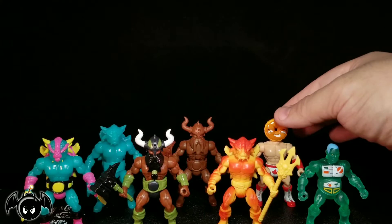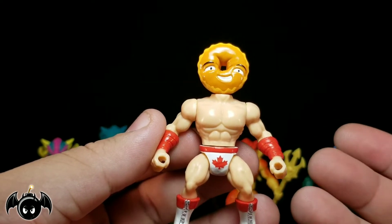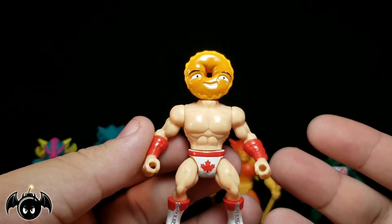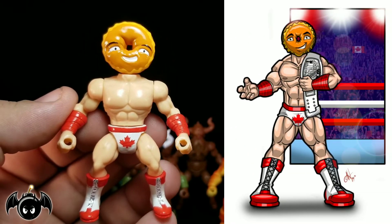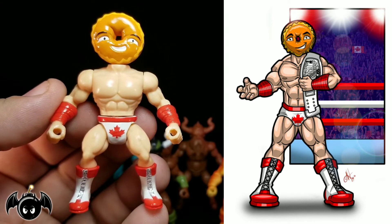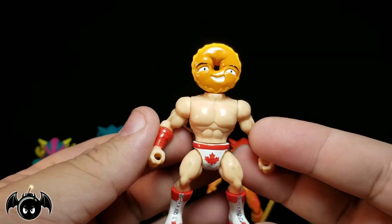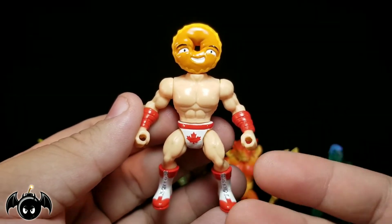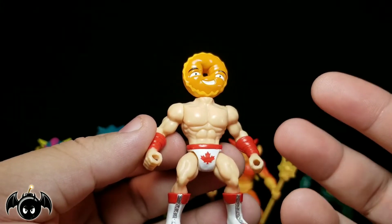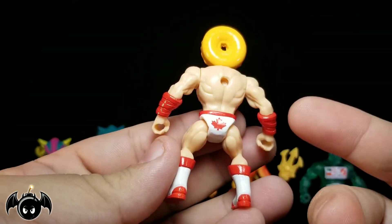Now I'm going to take a look at this guy right here, which is the Maple Mauler. He's a maple donut wrestler from Canada. I don't know why that's so funny to me and why I love that so much, but he's so freaking cool. Of course, I drew him too — when they showed him to me, he was just such a ton of fun to draw and he really makes me smile. He has a maple donut head — that's so awesome. I love maple donuts. The design looks really, really cool, with nice tampering of the maple leaf on the crotch and on the back of his trunks, and nice red and white boots with silver bootstraps.